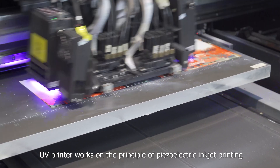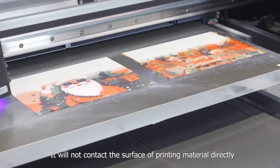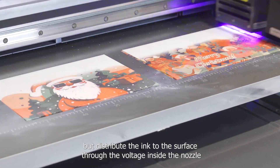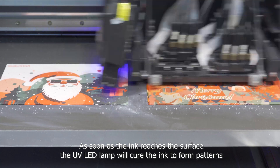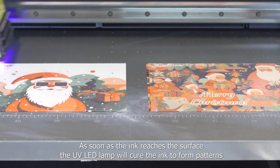A UV printer works on the principle of piezoelectric inkjet printing. It will not contact the surface or printing material directly, but distributes the ink to the surface through the voltage inside the nozzle. As soon as the ink reaches the surface, the UV LED lamp will cure the ink to form the pattern.